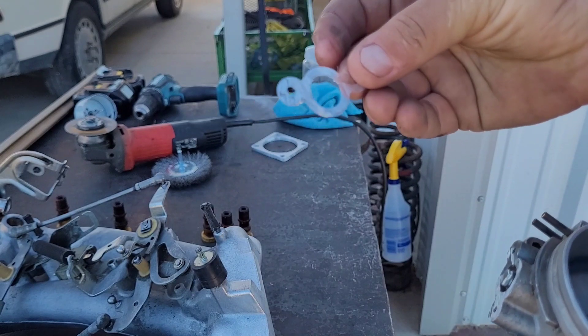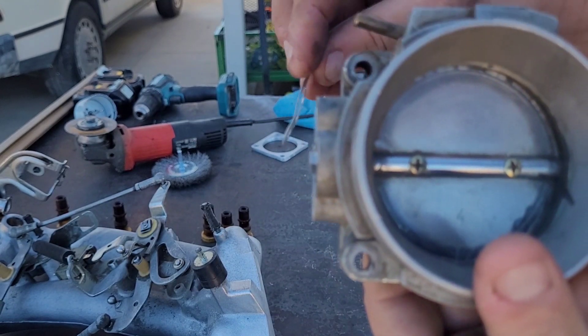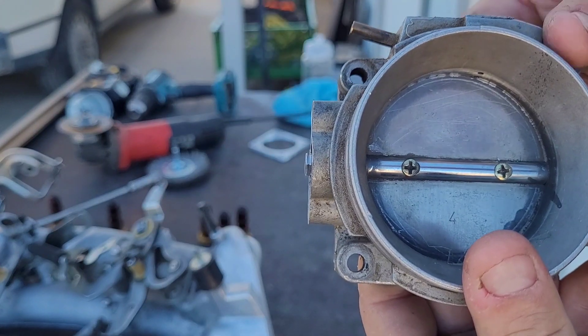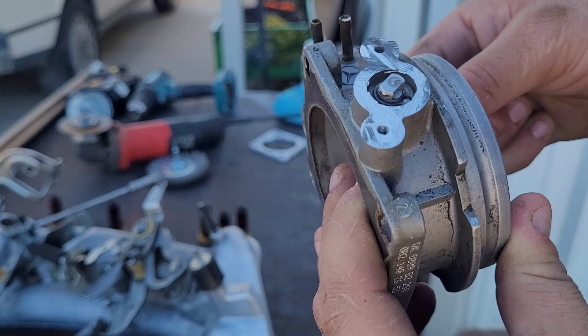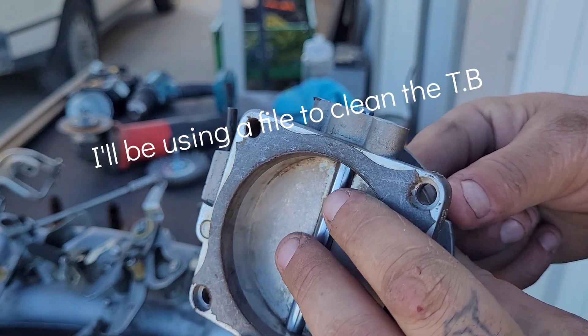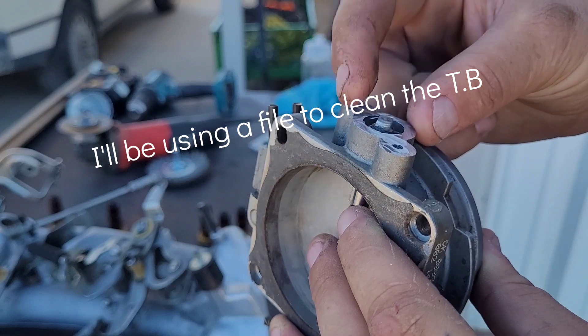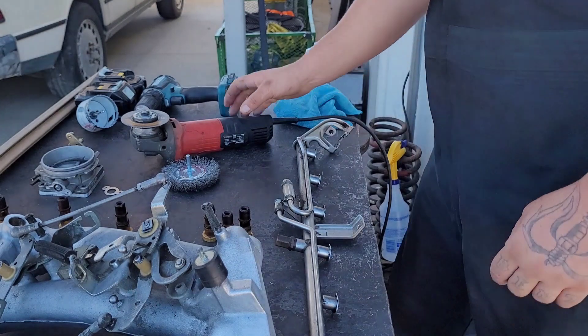Just like that — we cut a sliver right off. So now that little guy is sticking out just like this. That's seriously all you have to do to modify the throttle body to make it work with the throttle position sensor from the BMW. Next, what we're going to be cutting is the tabs on the fuel rail.